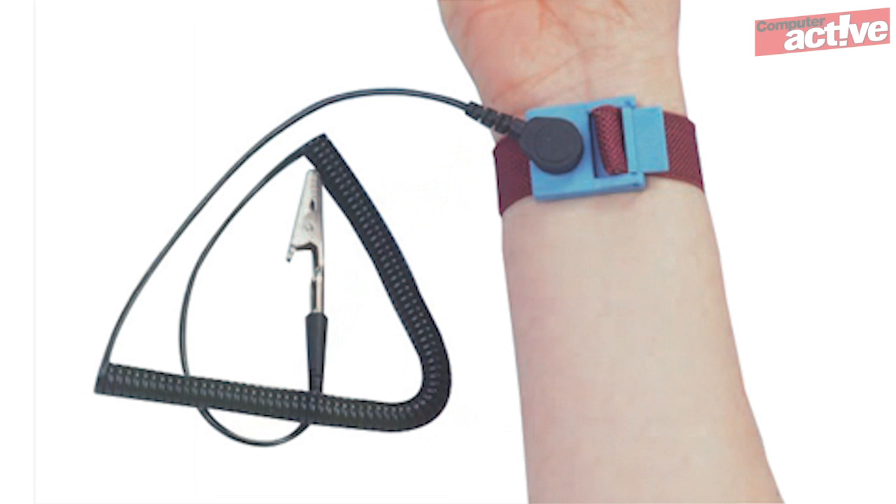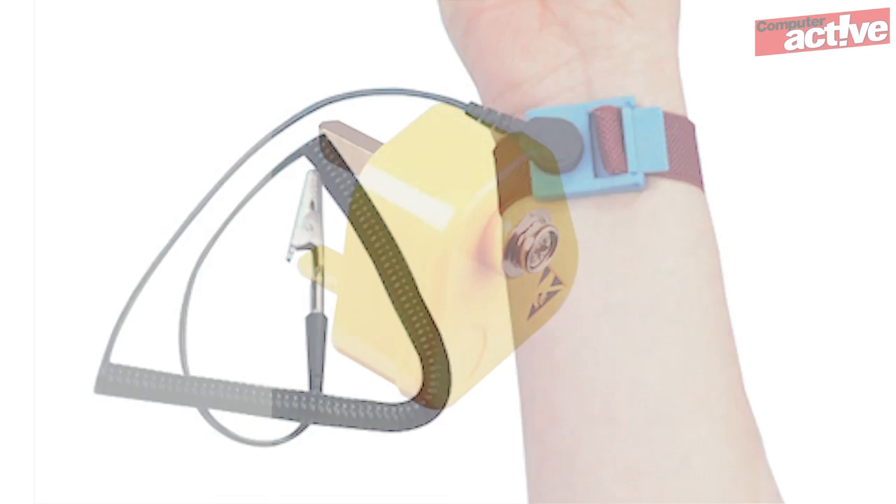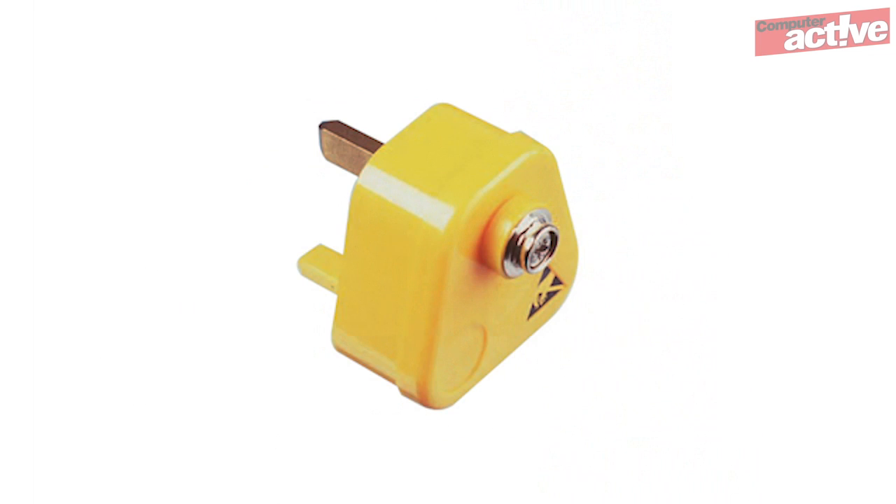You may also want to use an anti-static wrist strap if you're concerned about static electricity damaging the notebook. This attaches you to something that's earthed, such as a radiator pipe or the actual earthing pin in an electrical socket. Most of the time, just touching something earthed such as a bit of bare copper piping from your central heating system is enough to remove all the dangerous static from your body.